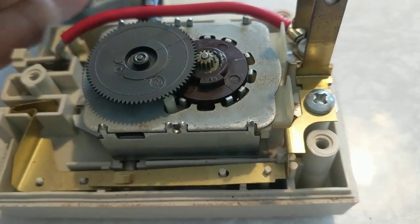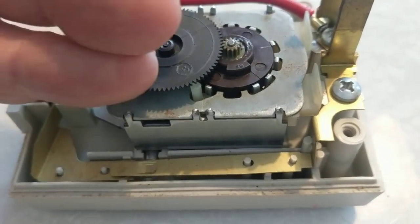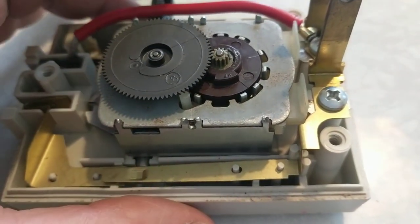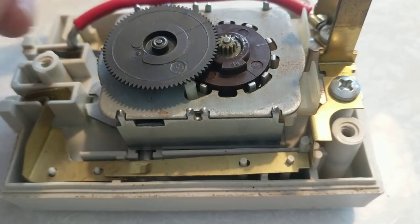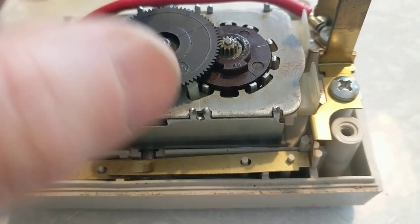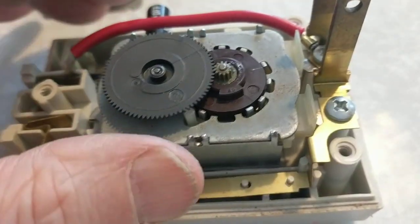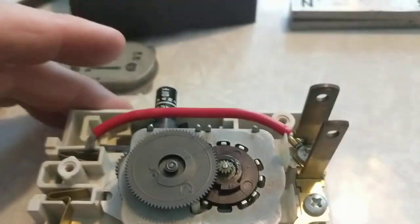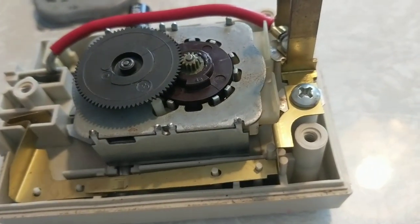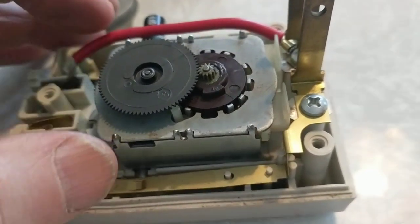I figured it probably needed cleaning — either corrosion or dried-up oil if it had been lubricated, or possibly rust forming on metal parts. This timer came out of my parents' house, so it hadn't been used in maybe 10, 20, or 30 years. It didn't surprise me that it wasn't running.